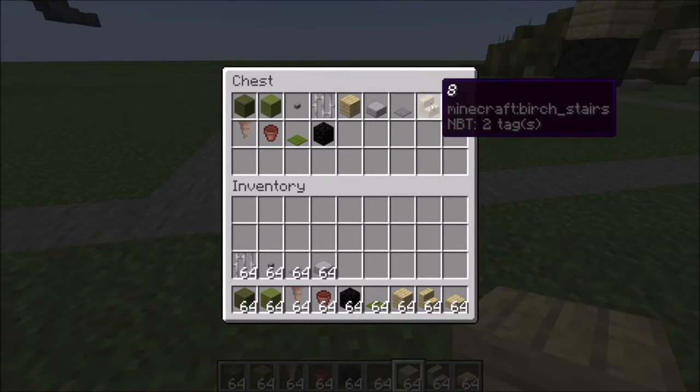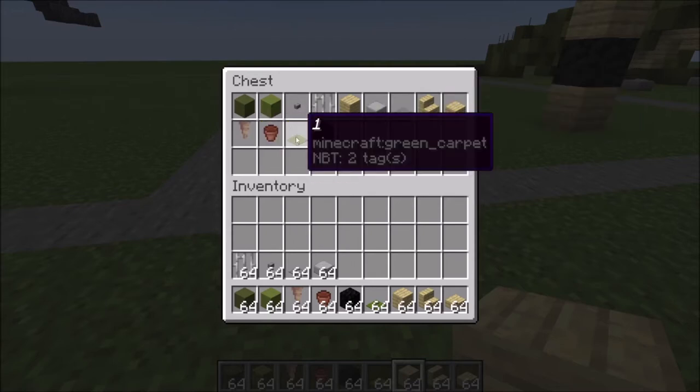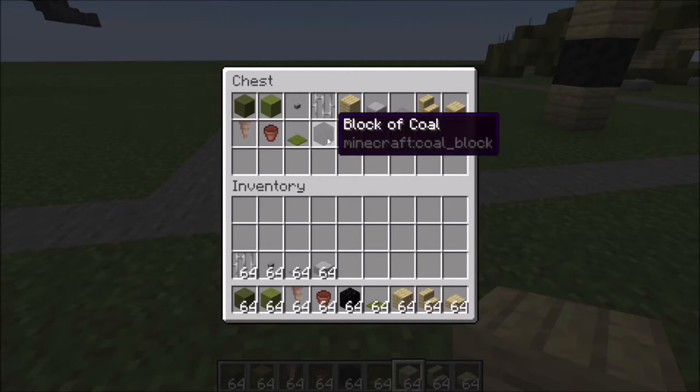Eight birch stairs, five birch slabs, four pointed dripstone, two flower pots, one green carpet, and one block of coal.